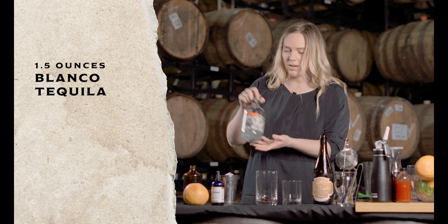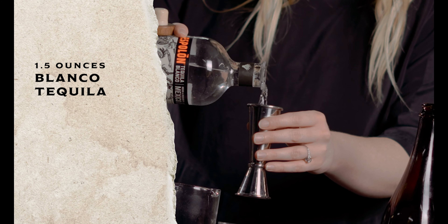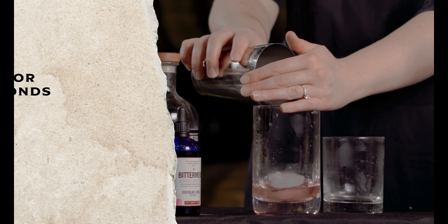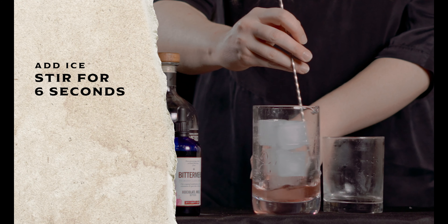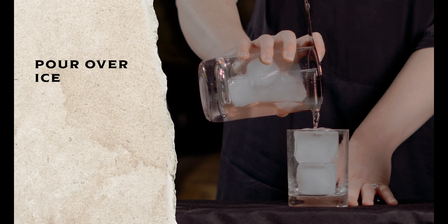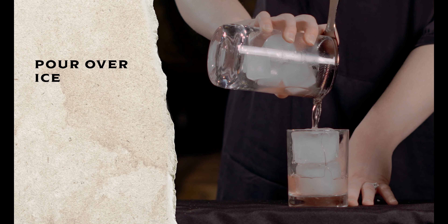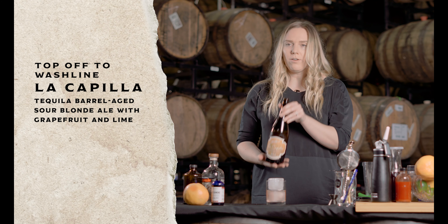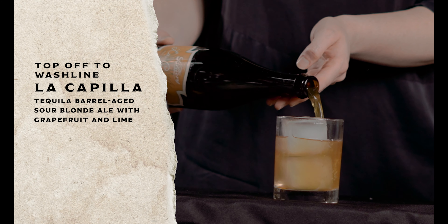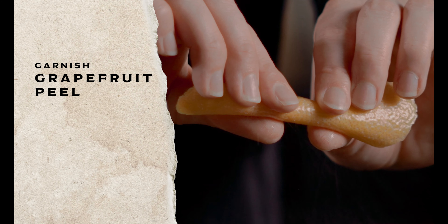Then we're going to go ahead and add again Blanco tequila. Then we're going to top it off with capilla — just a nice wash line. Then we're going to garnish with the grapefruit. Take care. Bye.